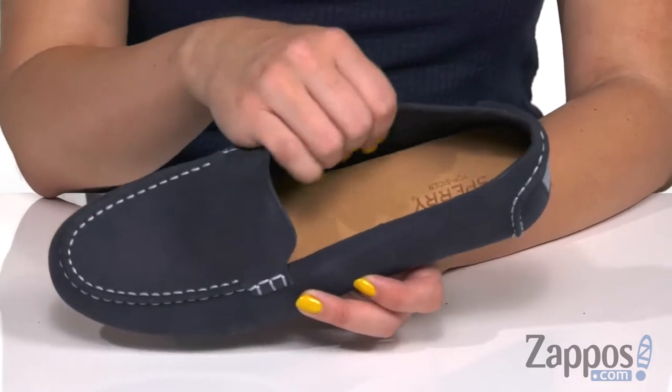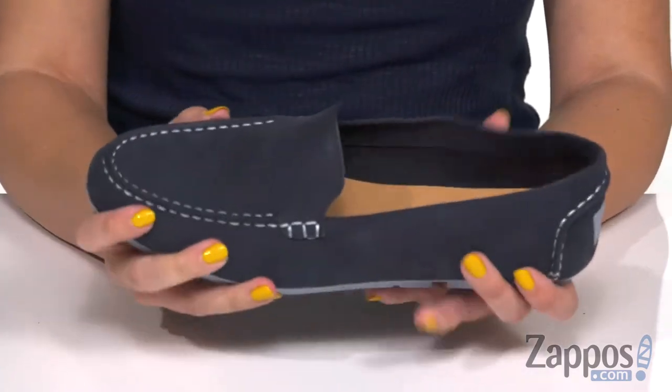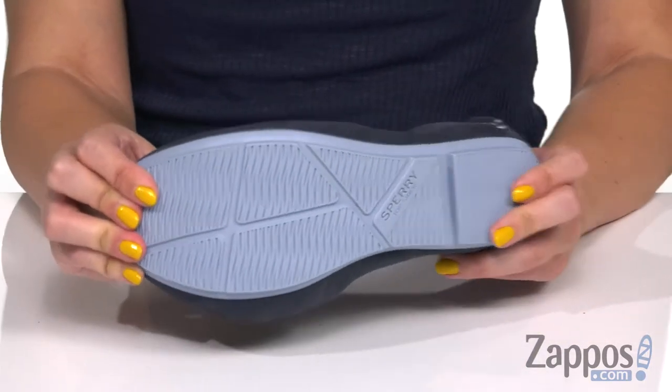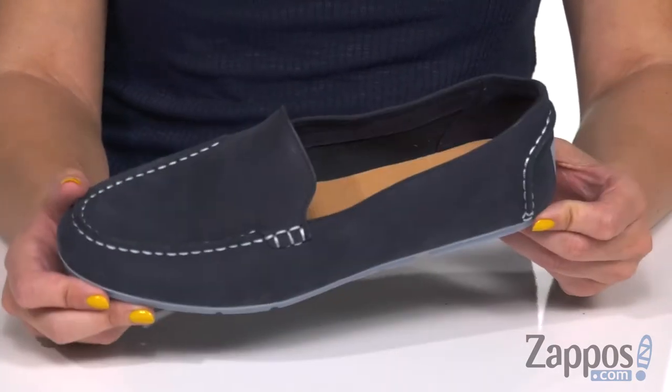It's easy to slip on, with a leather lining inside and tons of cushioning in the footbed, so you're gonna be nice and comfortable. It's got great flexibility, and the bottom is a non-marking rubber outsole that has all these great little grooves to give you a no-slip experience. Slip on this cute pair for great comfort and style — they're from Sperry.